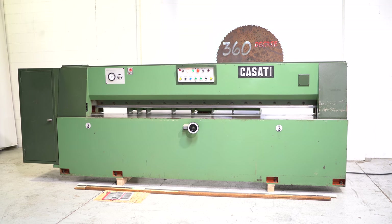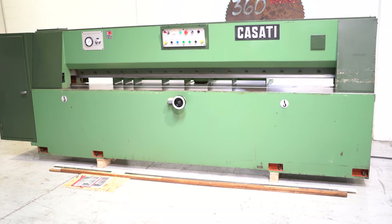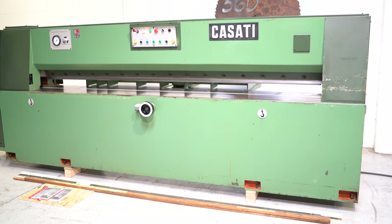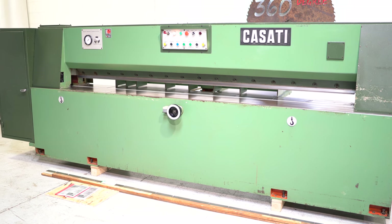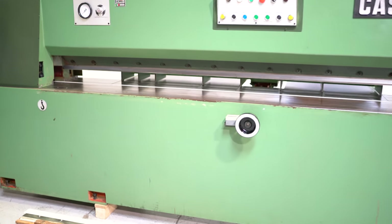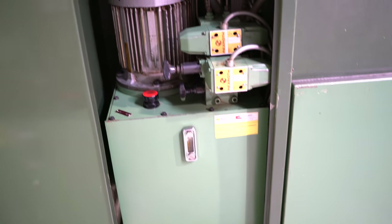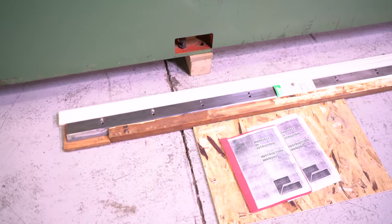This is a Cassati TOCC 3200 millimeter veneer guillotine. Single owner machine — really clean. 126 inch cutting length, 3.94 inch cutting height. It does have a 10 horsepower hydraulic unit on this particular machine. Clean inside and out, very well maintained. You're going to get a pair of manuals and a spare blade.